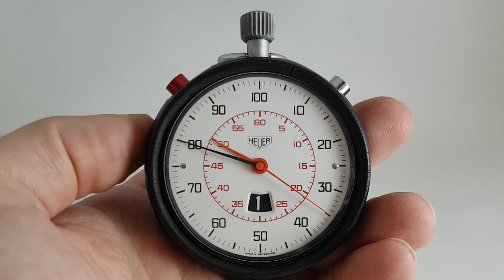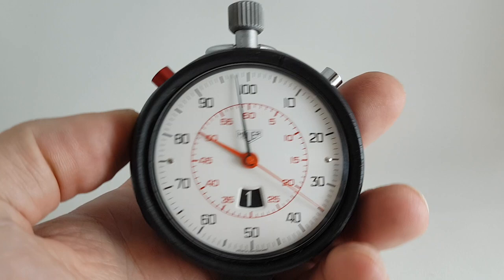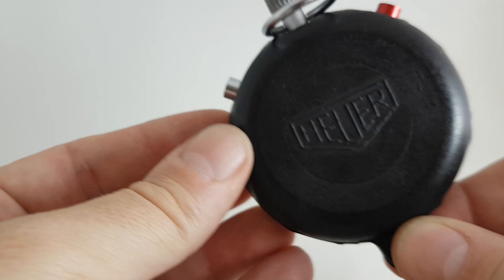You've got hours, minutes, seconds, and split seconds. So this could be used at the 1980 Olympics that Hure were a sponsor for, for timing. Probably wasn't, but it was only available around that time looking at the catalogues.